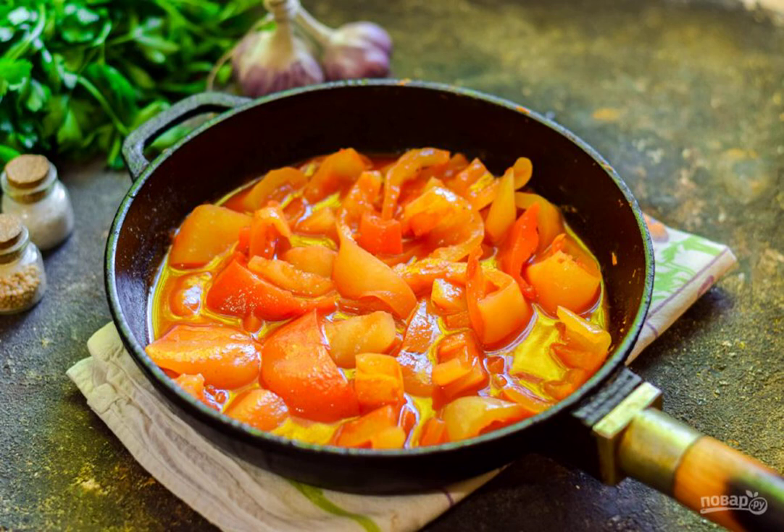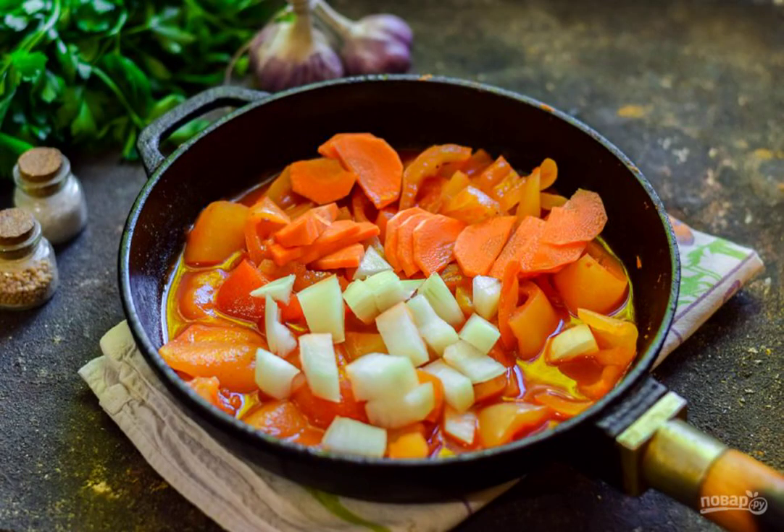Bring the tomato juice to a boil, add oil, pepper, and simmer for 30 minutes. Add the chopped carrots to the pepper. Cut the peeled onion into cubes and also add it to the pan. Simmer for 10 minutes.